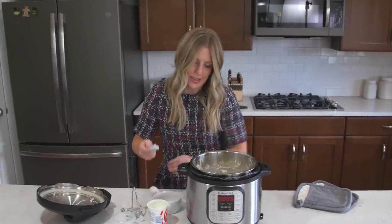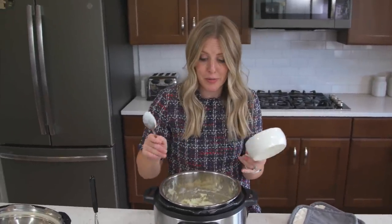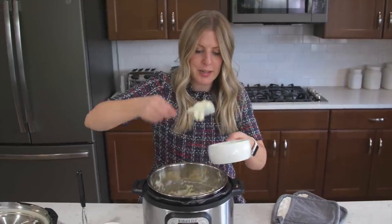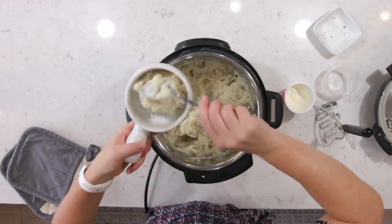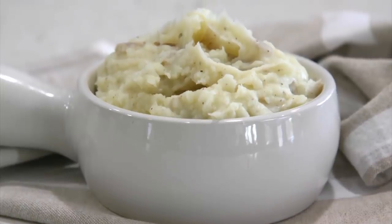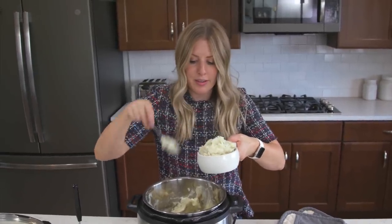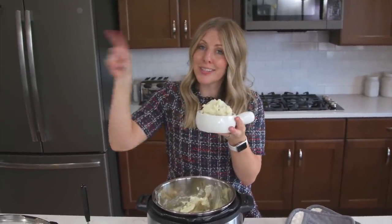Now it's time to serve. The good thing about making in the Instant Pot is you can just put the lid on and wait until Thanksgiving dinner is all ready. Look how creamy it is with the sour cream and the butter — it just makes it super creamy. If you don't like the skins, take them off, but I love potato skins. All right, super easy — now we're done with it. Let's move on to the next one.